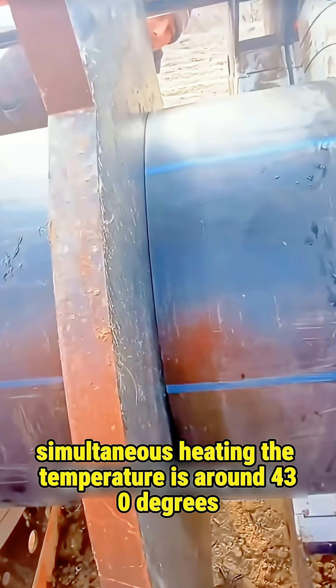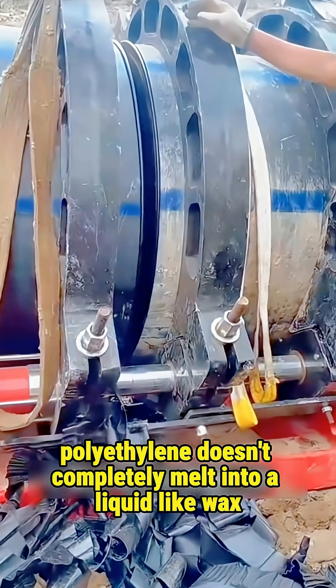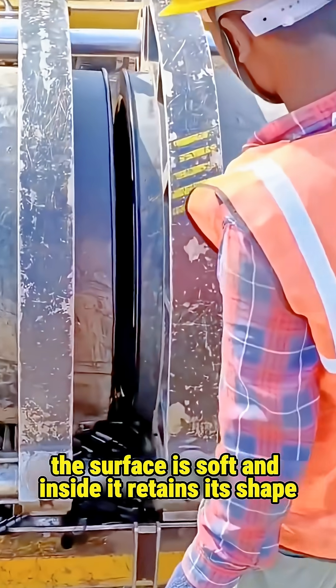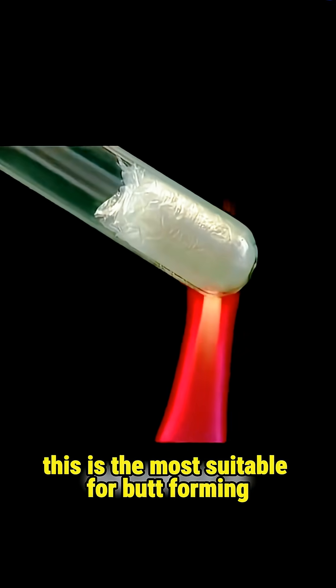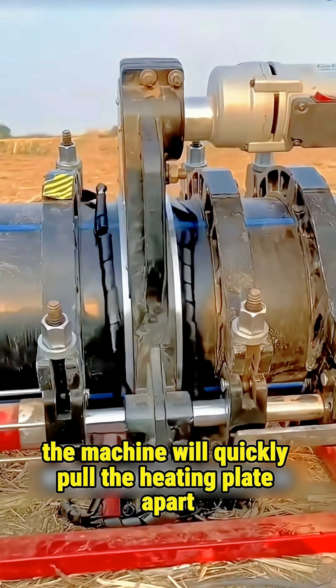The heating temperature is around 430 degrees. At this temperature, polyethylene doesn't completely melt into a liquid like wax. Instead, it goes into a semi-melted and sticky state: the surface is soft while the inside retains its shape. This is the most suitable condition for butt forming. The machine waits until both ends are heated in place, then quickly pulls the heating plate apart.